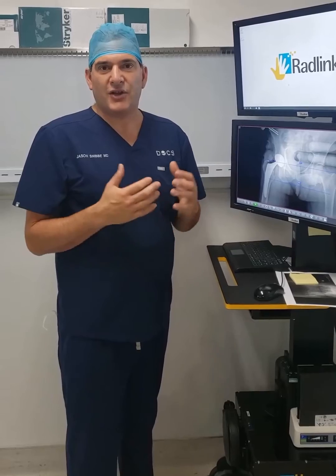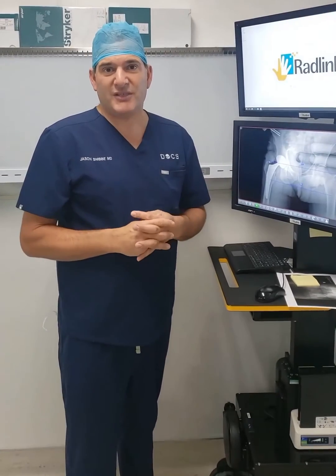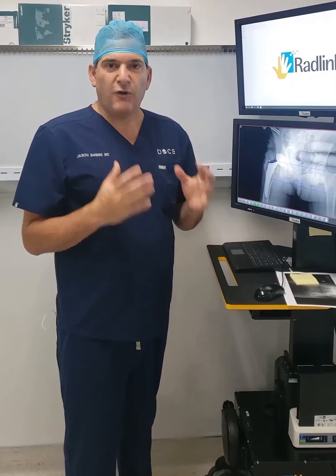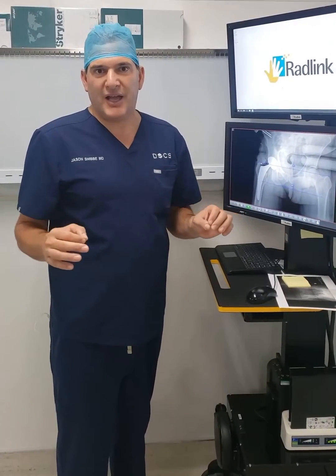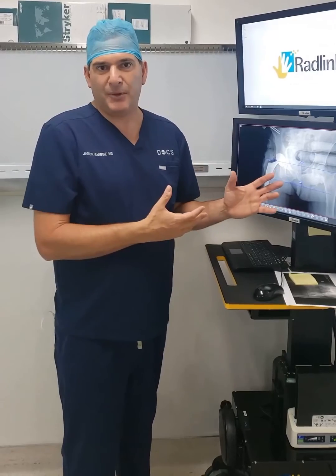For me, it's essential. It also improves the patient's safety. It's so fast and so easy. In my operating room, it adds zero time to the operation. It takes just a few seconds to upload.